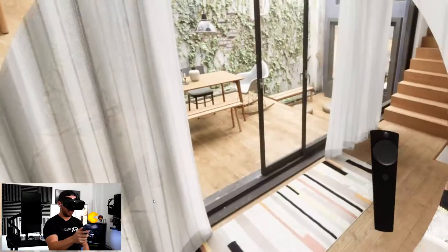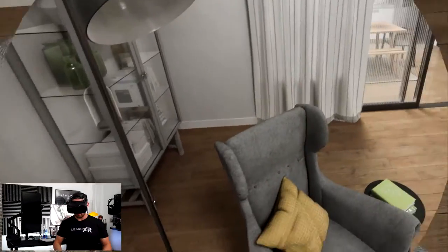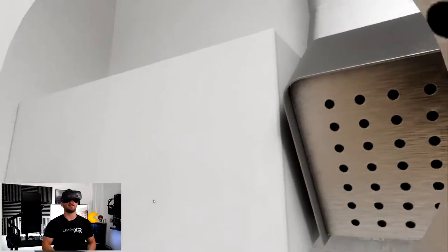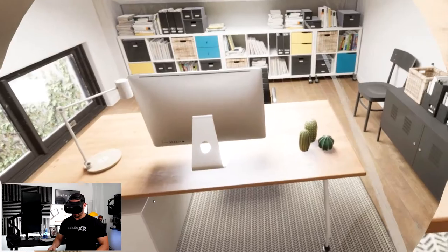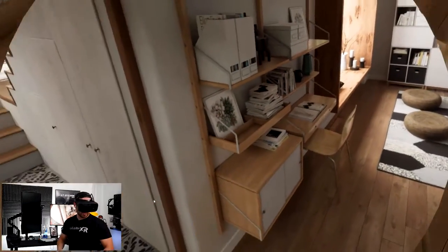I can also rotate my view if I want. Let's get close to the couch — pay attention to how accurate and beautiful everything looks. This is a high-end device, and for an architect or enterprise user this would be amazing — you could effectively decorate or inspect a house using a device like this. Now we're looking at the kitchen, going upstairs to a small office with a Mac computer. Let me navigate back out — there's a little cozy couch area outside.